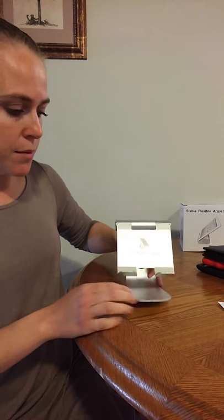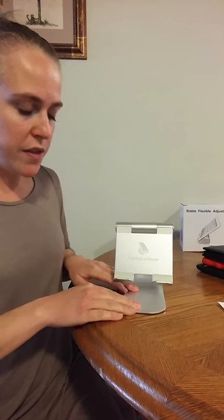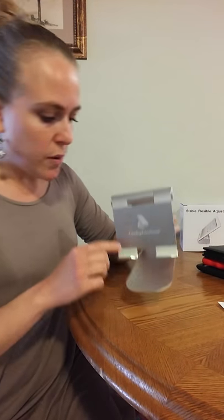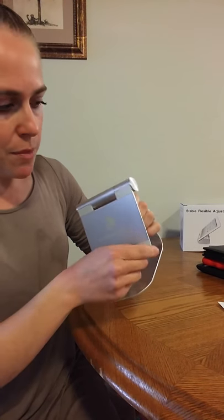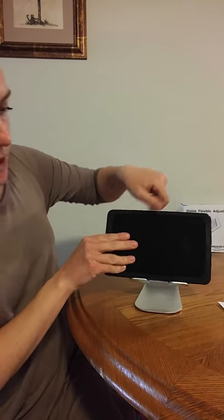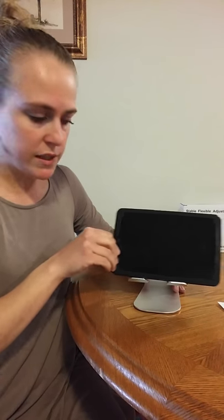There are four rubber padded feet on the bottom so that it doesn't slide around and slip when you're putting a tablet on there. It has a pretty good grip, so that's always nice. It also has rubber grips at the base for when your tablet is sitting there — it's got a pretty good grip and you have to work to slide it across. So it holds it nicely.